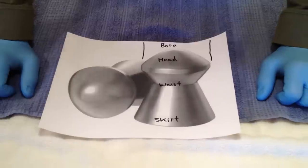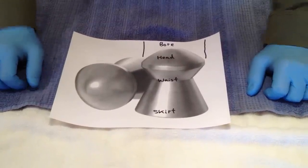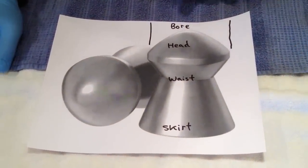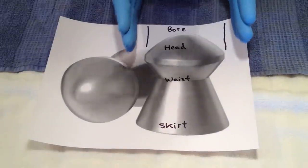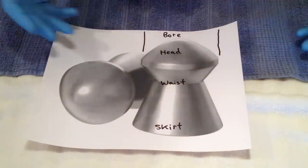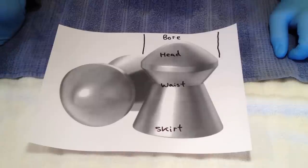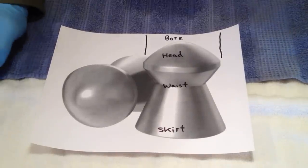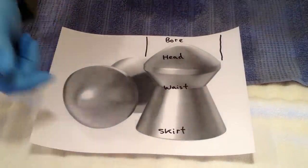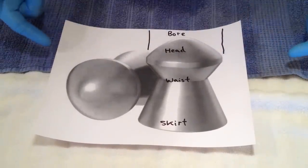Good morning. I'm going to do a brief tutorial on how to clean pellets properly. This is a picture of the H&N Barracuda match. The anatomy consists of the bore, or the barrel that it's going to go through. This is where it touches here and here — the head, waist, and skirt. So why are we cleaning these? Because we have lead dust, which is part of the manufacturing process. Lead dust can be anywhere on the pellet, but it typically collects up the skirt, which can destabilize the pellet. So without further ado, this is what we're cleaning. Let's do it.